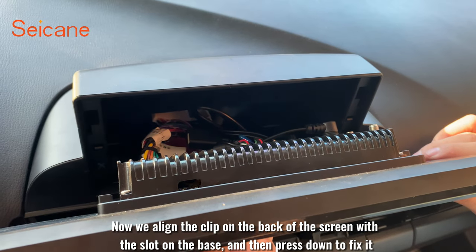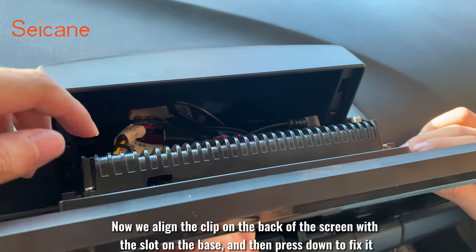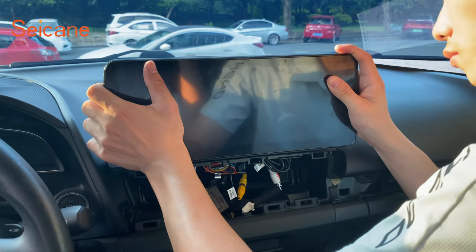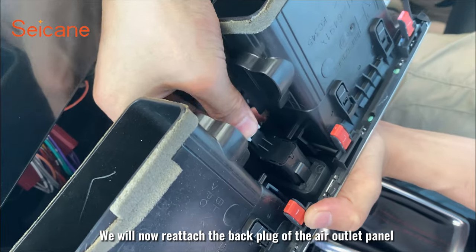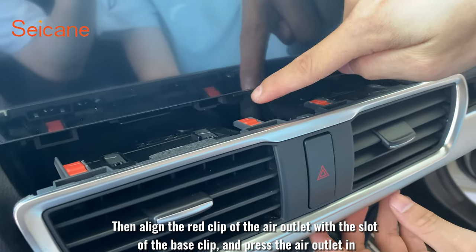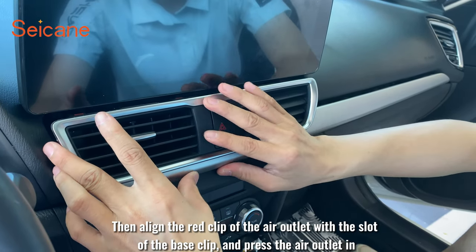Now we align the clip on the back of the screen with the slot on the base and press down to fix it. We then reattach the back plug of the air outlet panel, line up the red clip with the slot on the base, and press the air outlet in.